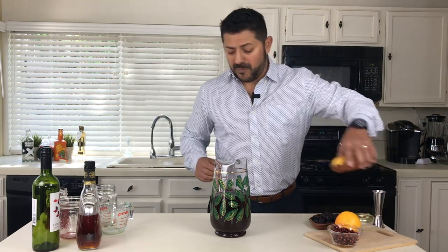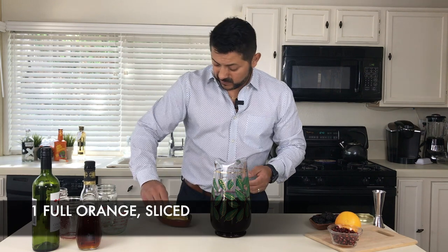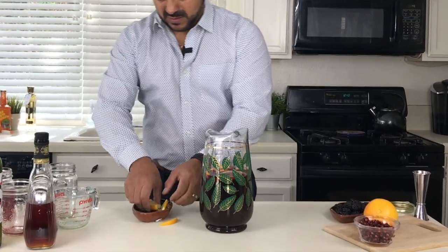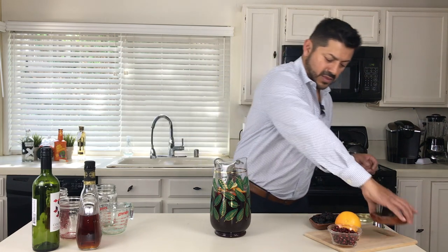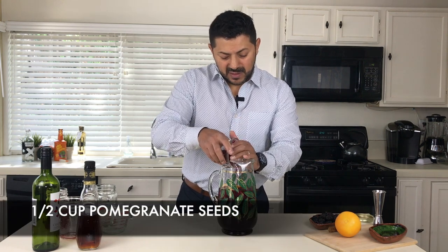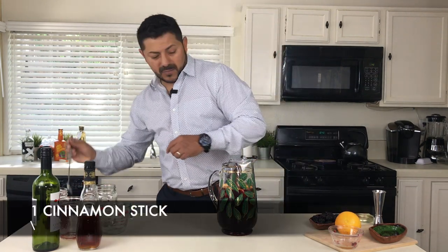For the fruit part, we're gonna have one full orange previously sliced — we're gonna toss them in there. The recipe also calls for some fresh cranberries; we're gonna grab approximately half a cup of pomegranate arils. And one cinnamon stick — put everything in there.